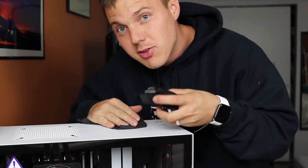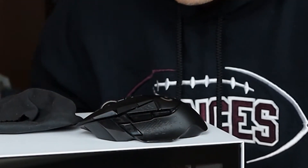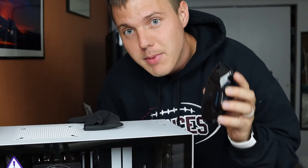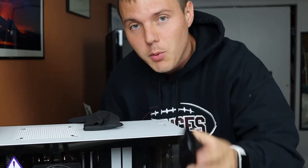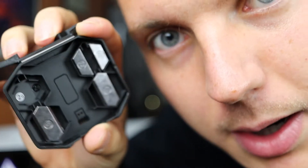Another good thing about this mouse is that it is super, super lightweight — even more lightweight than its wired counterparts. You can even make it heavier by putting weights inside of it that come in a little box like this. Pretty dope box, by the way. You get two four-gram weights and four two-gram weights.